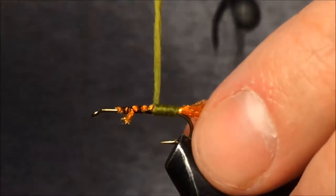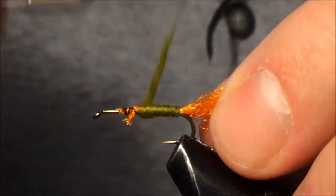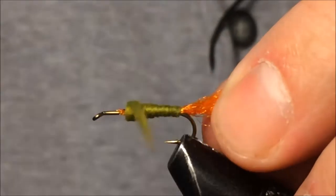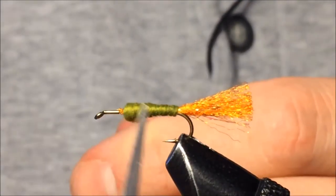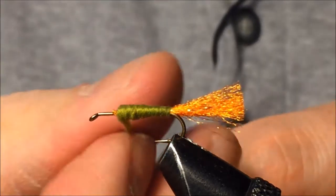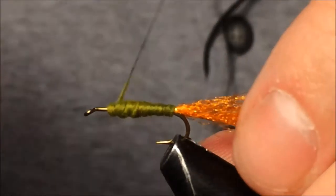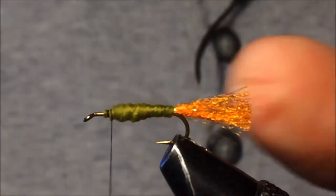One of the looks I go for is I like to see the profile of this fly get thicker as I move the body forward. You'll notice I'm trying to increase the size of the body as we bring the dubbing towards the head of the fly. That looks pretty good.